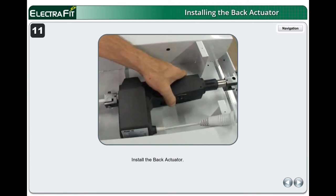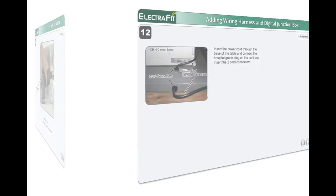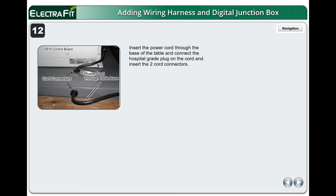Install the Back Actuator. Note the placement of the clevis. Only insert the back end clevis at this time. Insert the power cord through the base of the table, connect the hospital-grade plug on the cord, and insert the two cord connectors. Leave approximately 15 inches of power cord inside the table.